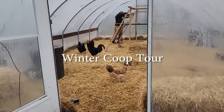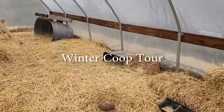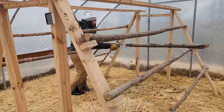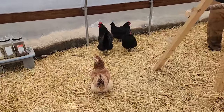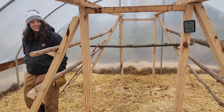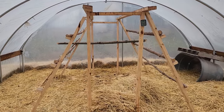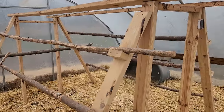Like last year, we are overwintering our ducks, chickens, and geese in a hoop house, but quite a bit of things have changed this year compared to last year. For one, we have twice as many birds this year. Diane built a much bigger roost in order to discourage pecking, and it's been working out really well. This is a really beautiful roost — good job!